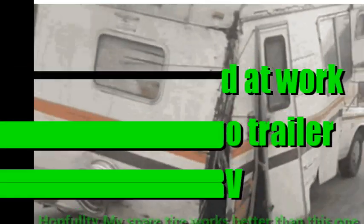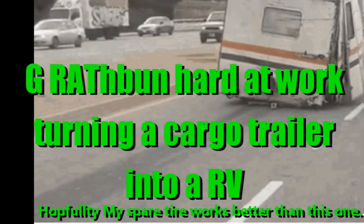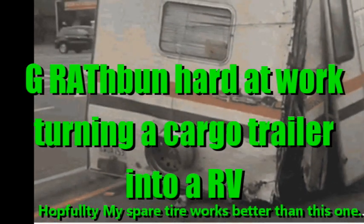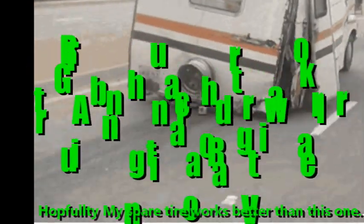Well, as you know, we don't have an RV yet, but I'm trying to build us a little camper here, so I'm going to show it to you 10 minutes at a time. Hope you enjoy what you're about to see, and hope this doesn't end up to be me.